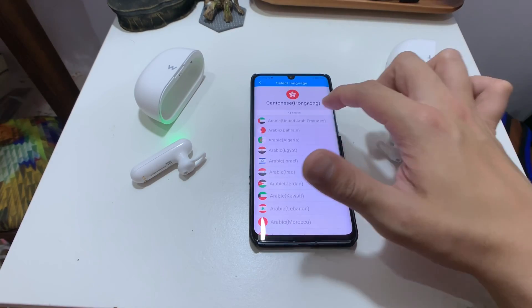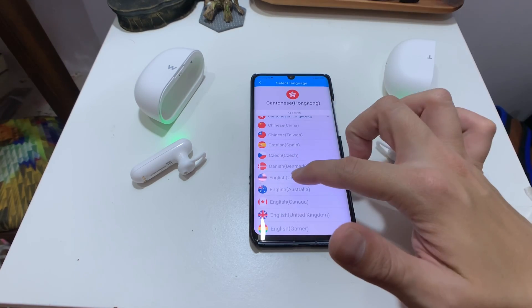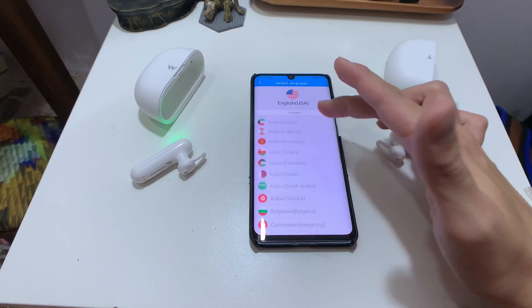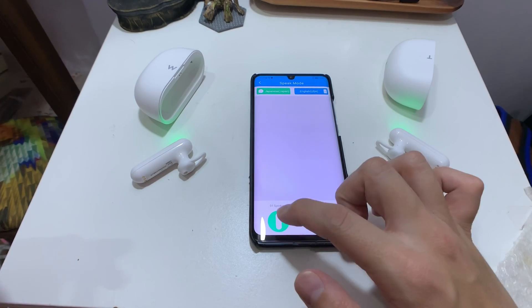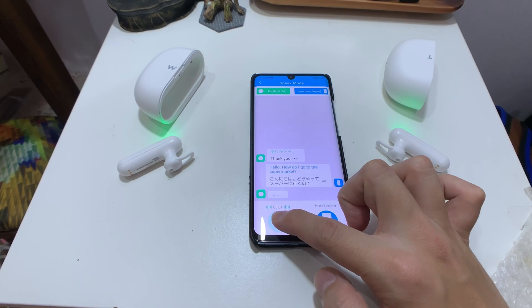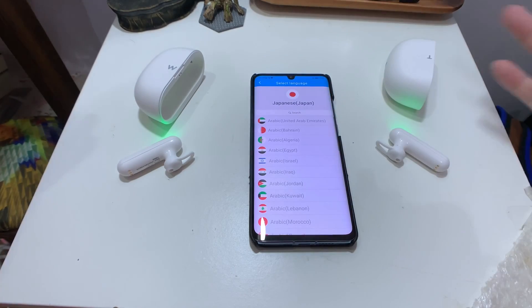Let's try speak mode. I'll change the language to Japanese to test, though my Japanese is non-existent. Japanese viewers, please leave a comment to let me know if the translation is accurate or broken. I'll speak what little Japanese I know — 'Arigato' translates as 'thank you,' that's fine. Then: 'Hello, how do I get to the supermarket?' came out as 'Konnichiwa, dou yatte suupaa ni iku no?' — I have no idea how accurate that is.